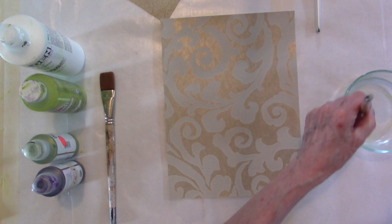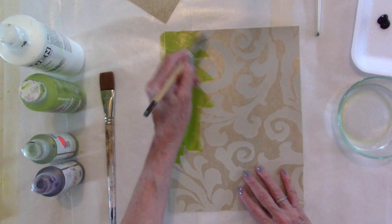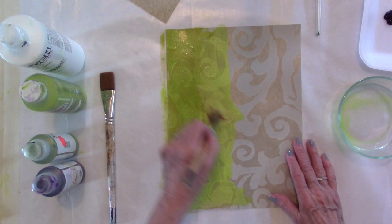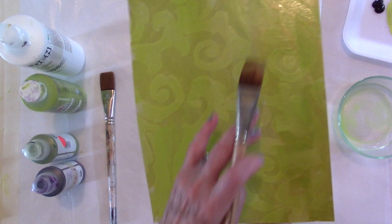Here we go. Simply paint over your paper. I put white down here so that I could change the colors a little bit. When I'm done — whoops, purple got in it, so what? We're going to be using purple. Let's hold it up so you can see better — the design. A little pink came through here, which is very pretty.